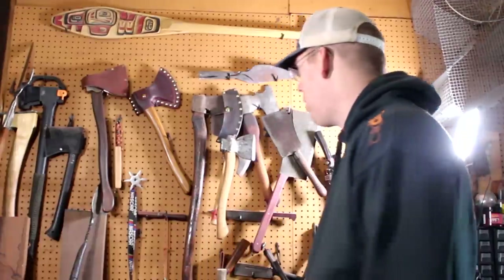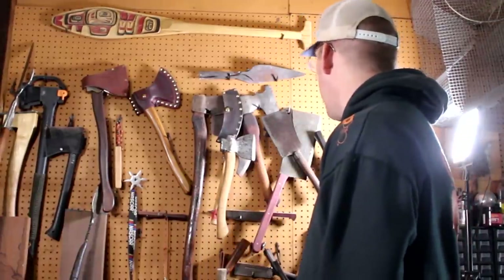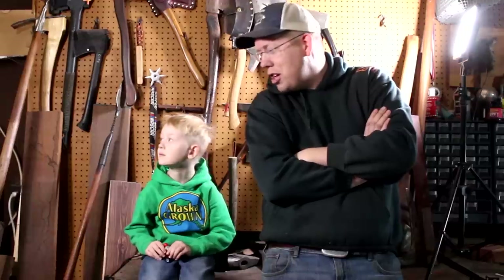Hey guys, welcome to another episode of the Outdoor Boys YouTube channel. We're doing another axe restoration video. Today is a perfect day for an axe restoration project — it's raining, it's cold, I don't want to be out foraging or fishing. I just want something fun to do in the garage for a nice lazy Saturday.